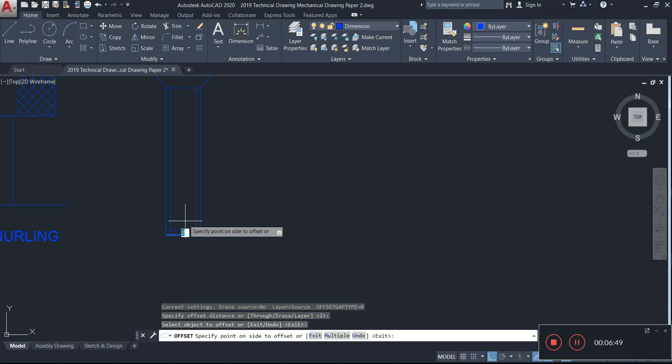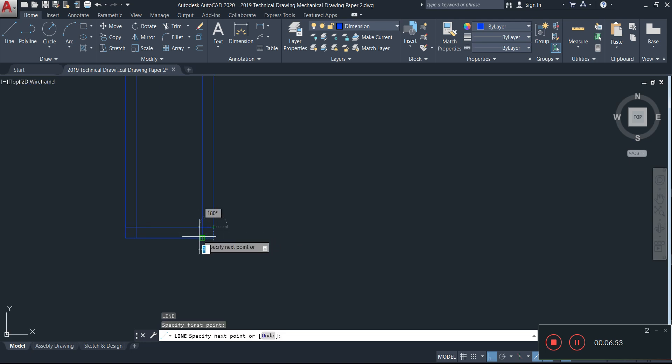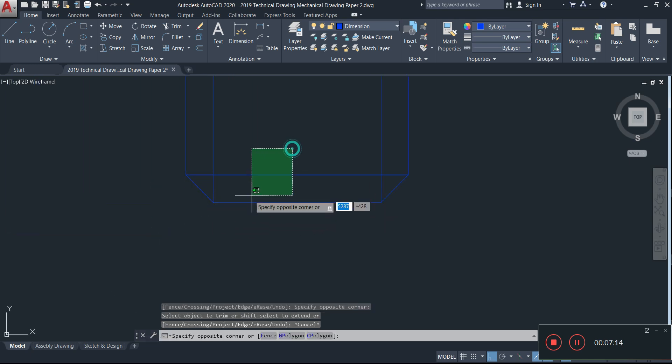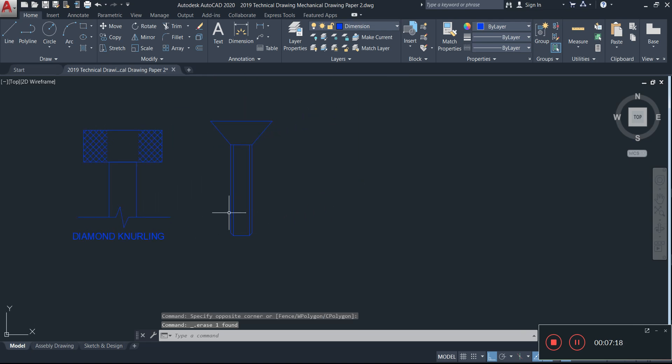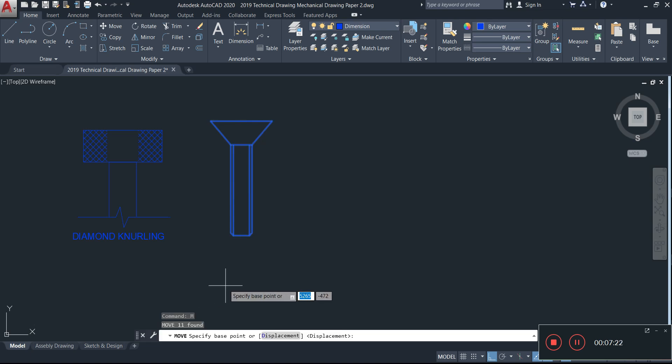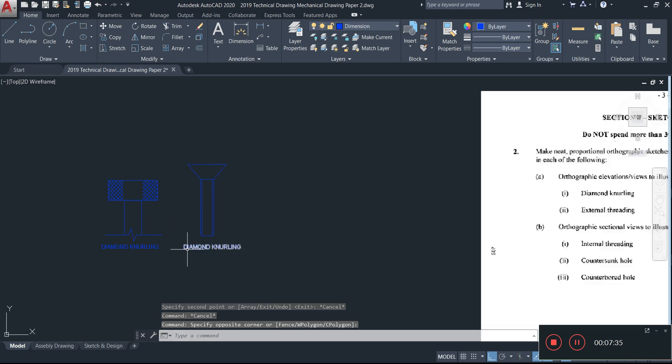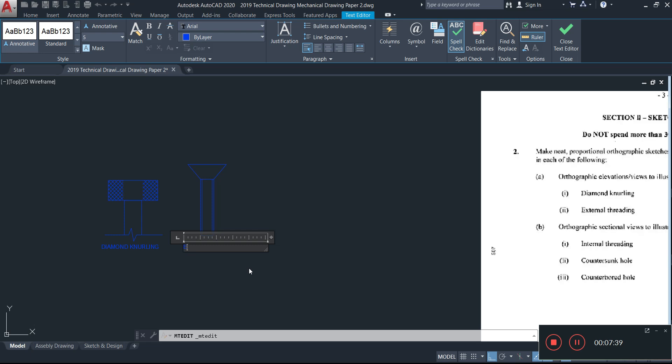I'll do the same offset on the other side, draw lines down to the intersection, clean up the drawing by removing unnecessary lines, and move things up so the labeling looks neat. Copying the text over, this is our external screw thread — that's what it looks like for the 2019 exam.